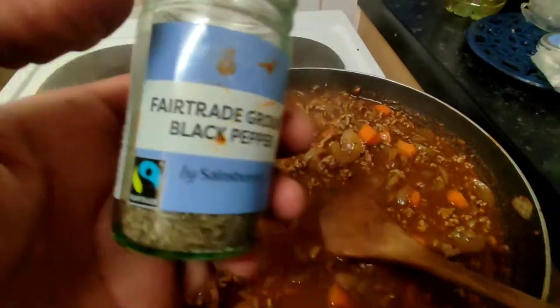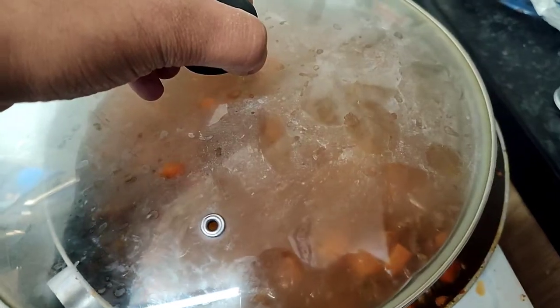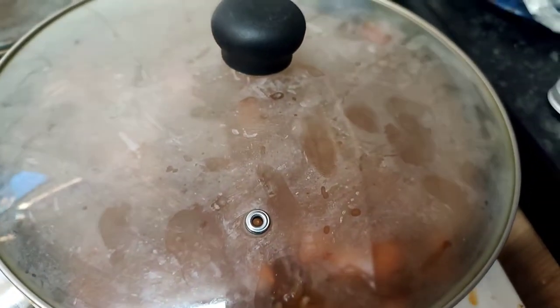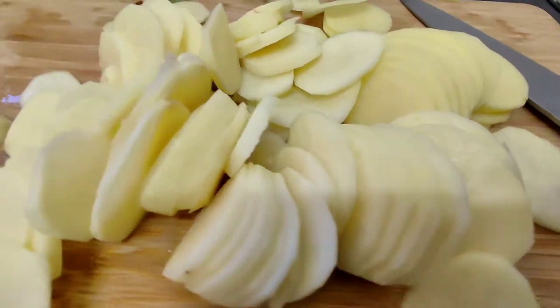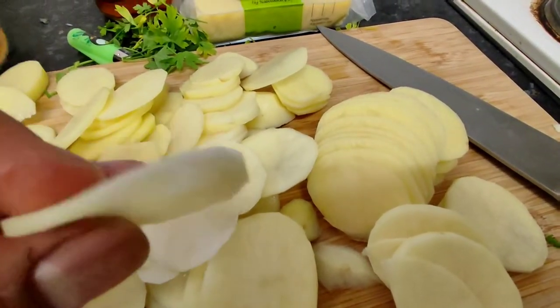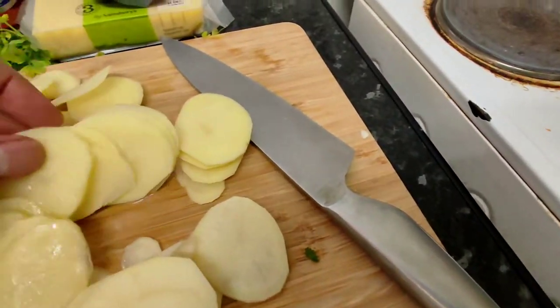Next we're going to add about half a teaspoon of black pepper. Then close the lid off and leave it for about 20 to 30 minutes. Meanwhile, here I've got some Maris Pipers — the best all-round potato on the planet, for me anyway. Make sure you slice them up really nice and thin, very fine slices. Got to have some good knife skills there.